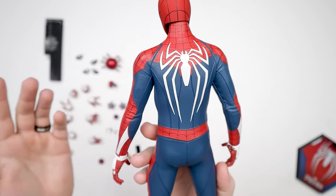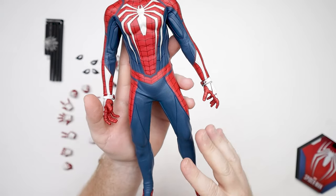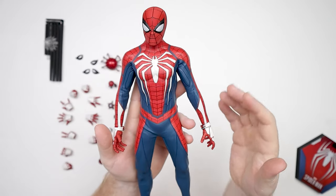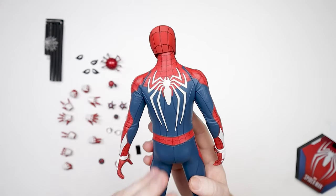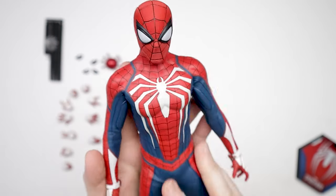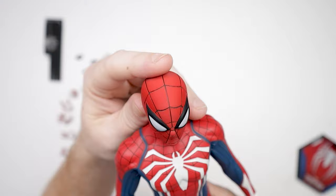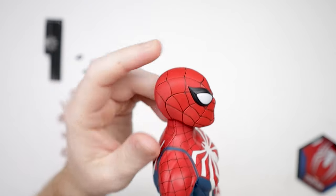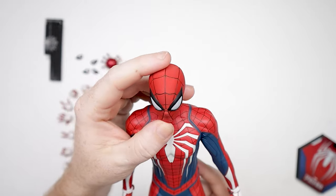The suit is quite durable. I remember posing this one quite a lot — it does bunch up and crease, but if you leave it over time it goes back to normal. This is not a figure you've got to be scared of posing. It does have the white Spider-Man spider logo on the back, which was definitely controversial when it first came out, but it was in the game. The head is plastic rather than cloth, and it actually looks pretty good next to the actual suit.